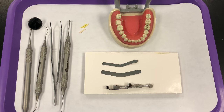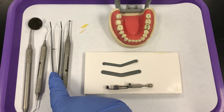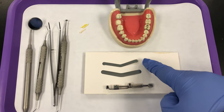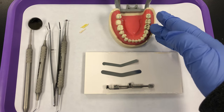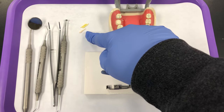This video is going to show you how to assemble a universal matrix band and retainer. I'm starting out with a basic setup with a mirror, explorer, and cotton pliers. I also need a burnisher. I have my matrix bands as well as a universal or Toffelmeyer retainer. I have my prepared teeth here, and for the demonstration we'll use tooth number 19. I also have some wood wedges.